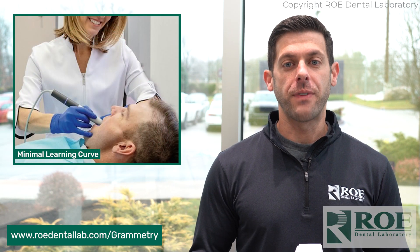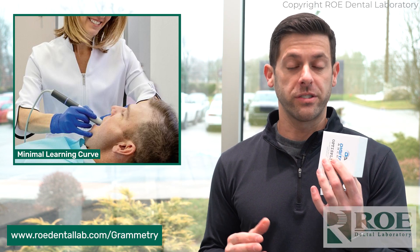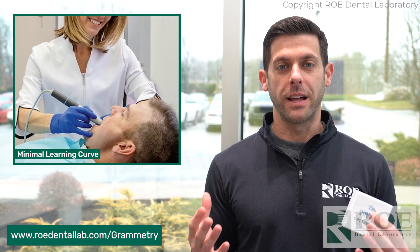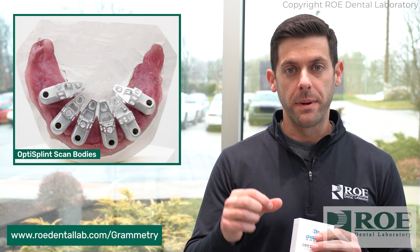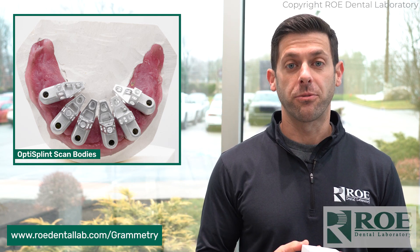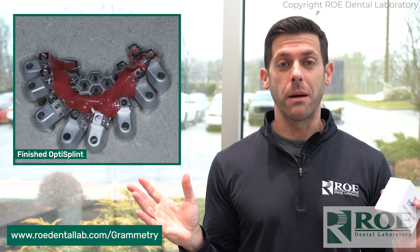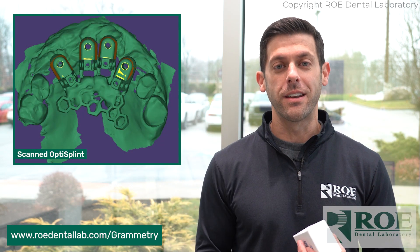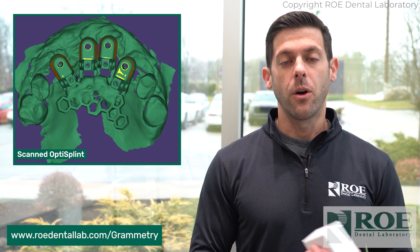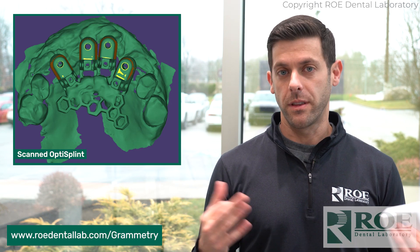Another big benefit is the fact that there is little to no learning curve with the Grammetry solution. These are special scan bodies, but they're scan bodies — we've all used them in the implant world. These go direct to multi-unit abutment; you screw them in. There's a little metal mesh that connects all the scan bodies together, and that's how we make a nice passive prosthesis after you scan it. If you're already using an intraoral scanner, there's nothing to learn with Grammetry. You don't have to teach anyone anything, especially with multiple offices — you don't have to get the whole team together for a big, long training, whereas with an expensive new photogrammetry camera, that has to be trained on.